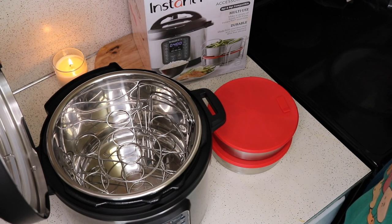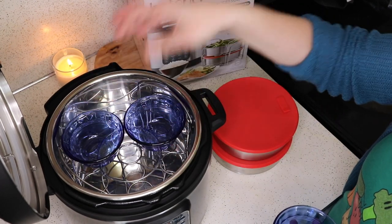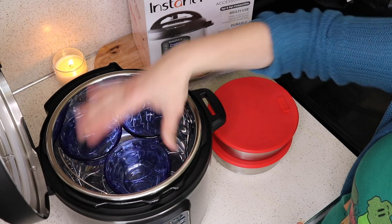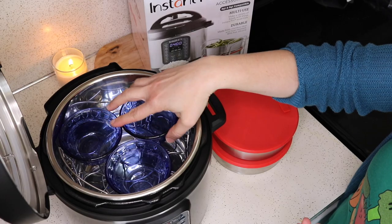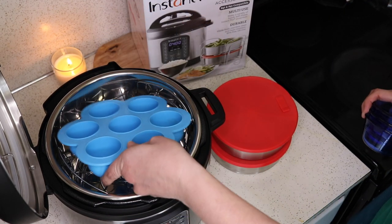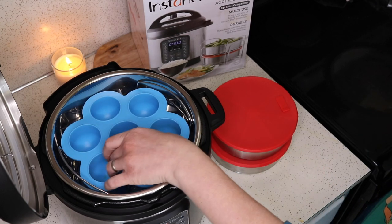Also, if you're cooking something like lava cakes and you want to do a double layer, you can cook your ramekins here — some on the bottom, some on the top. You could do poached eggs this way. With regular-sized ramekins, I could get six in at a time, which is super handy. Also, if you have silicone egg bite molds to make the Starbucks sous vide egg bites, you can make a double layer of those using these racks.